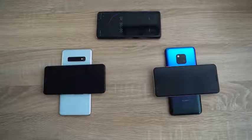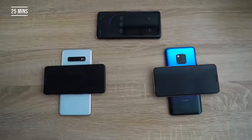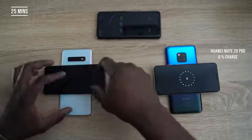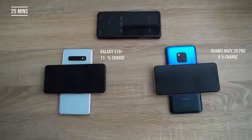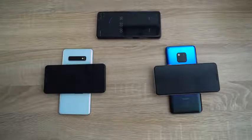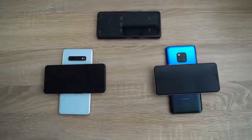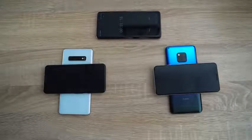Our next time check will be at 25 minutes, jumping a little further and giving more time to charge. At 25 minutes, Huawei is currently at 6% charge on the Pixel, while the Galaxy S10 Plus Pixel is at 11% charge. So you're getting significantly more charge from the Galaxy device. If you're using something like the Pixel 3 and charging it via PowerShare on the Galaxy device, you're getting more charge off that than Huawei. For reference, the Pixel 3 has a 2,770 mAh battery.